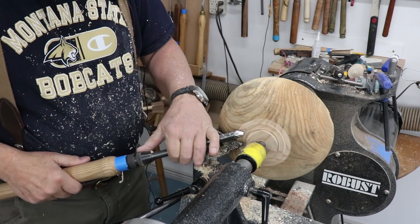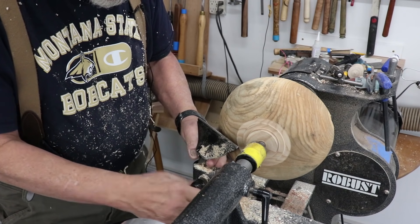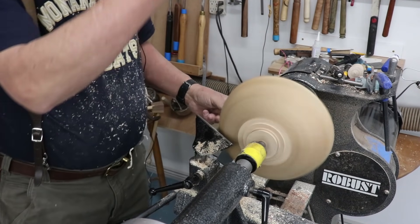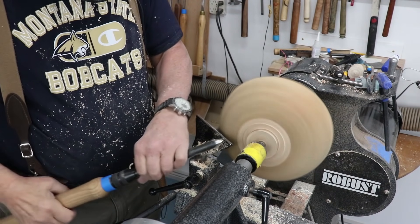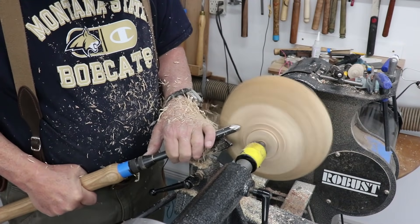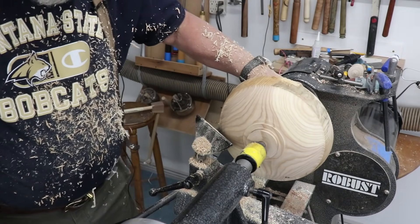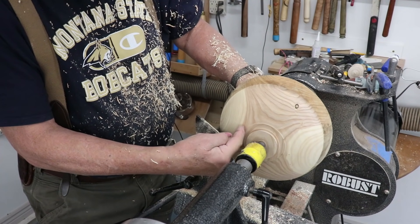I'm going to go to a larger bowl gouge — a 5/8 inch bowl gouge — and I'm going to scrape this entire area. I'm really not going to be cutting this just because it's out of balance, and I can't get in here to do a proper push cut anyway because my tail center is in the way. We're turning right at 900 RPM. I will have other opportunities to work on this surface — it's pretty rough, just a scrape.